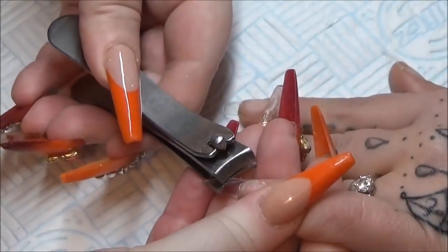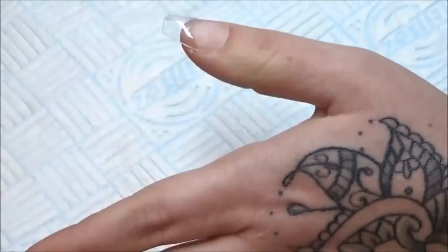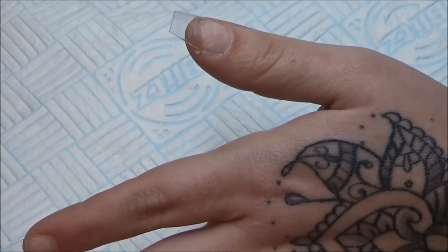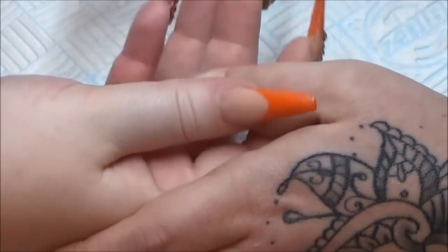So once I've done this, I'm going to take my file, take those side walls in a little bit more, and then I'm going to blend those wings in a little bit just so that I've got a nice smooth surface to place my clear layer on.